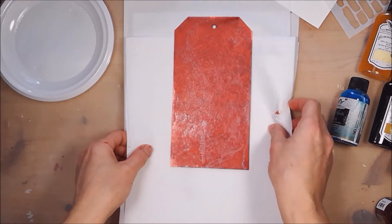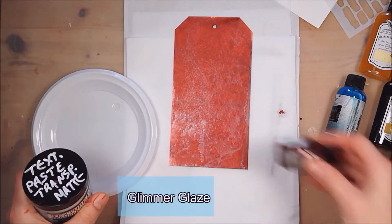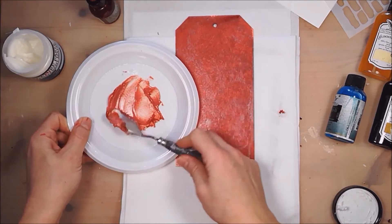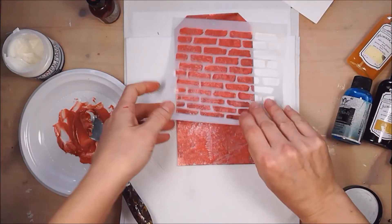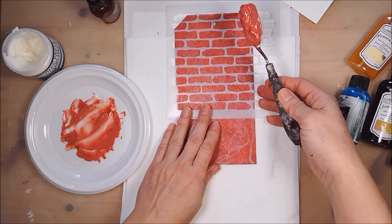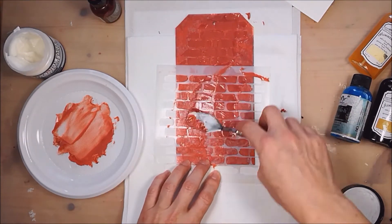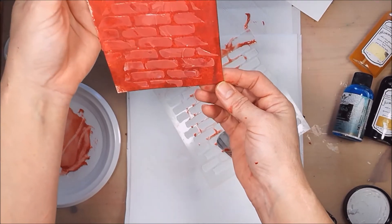Now that the tag is dry, we're going to make a mixture with transparent texture paste and glimmer glaze — now we've got a beautiful rich color. I will use our stencil. We don't want a perfect impression of the stencil; we'll go through the stencil with the paste. You see how beautiful this texture is — very, very beautiful.